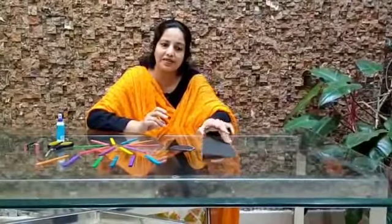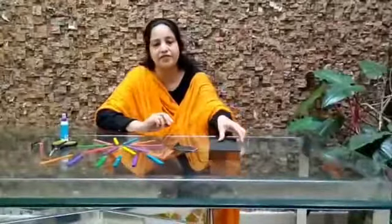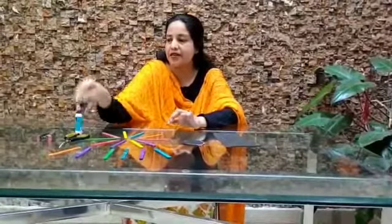I hope you all enjoyed doing this activity. Today I will be showing you how to make a pen stand using KG cardboard and ice cream sticks. So the materials needed for this are KG cardboard, ice cream sticks which have been painted, fevicol, scissors and a staple.